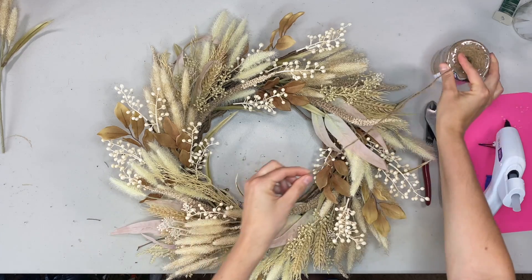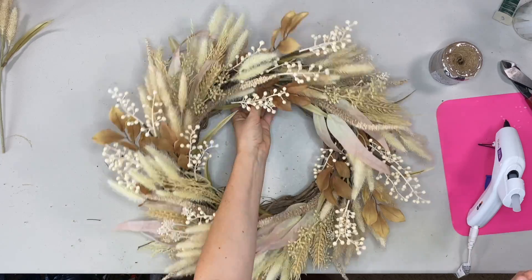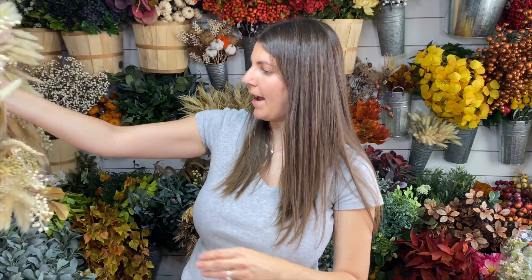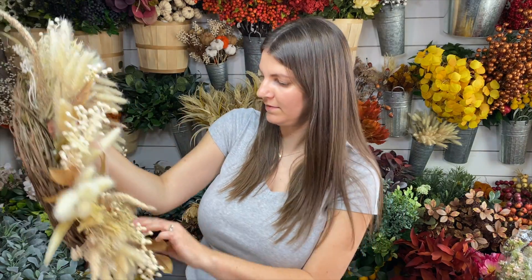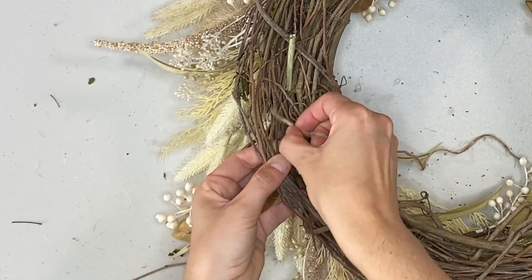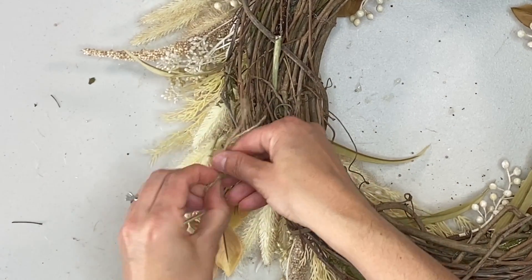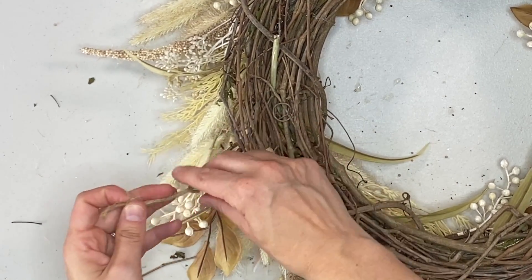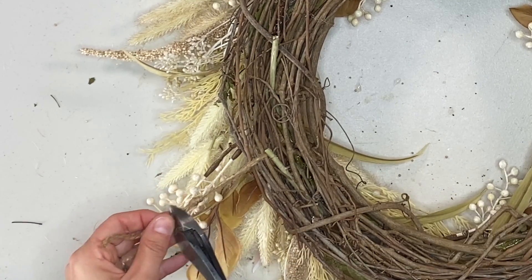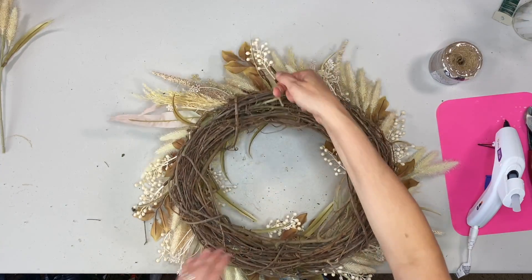Very simple. If you want to add a loop to the back of it, I've showed this before but I'll show it again. You can just use some jute twine and cut off a piece about this long. Then you find a good spot on the back — just look at your wreath, see where it'll hang the best — find a chunk on the back like that, put the jute twine through it, and then tie a little knot, and you have a nice neutral hanger that matches. So you can just hang it like that.